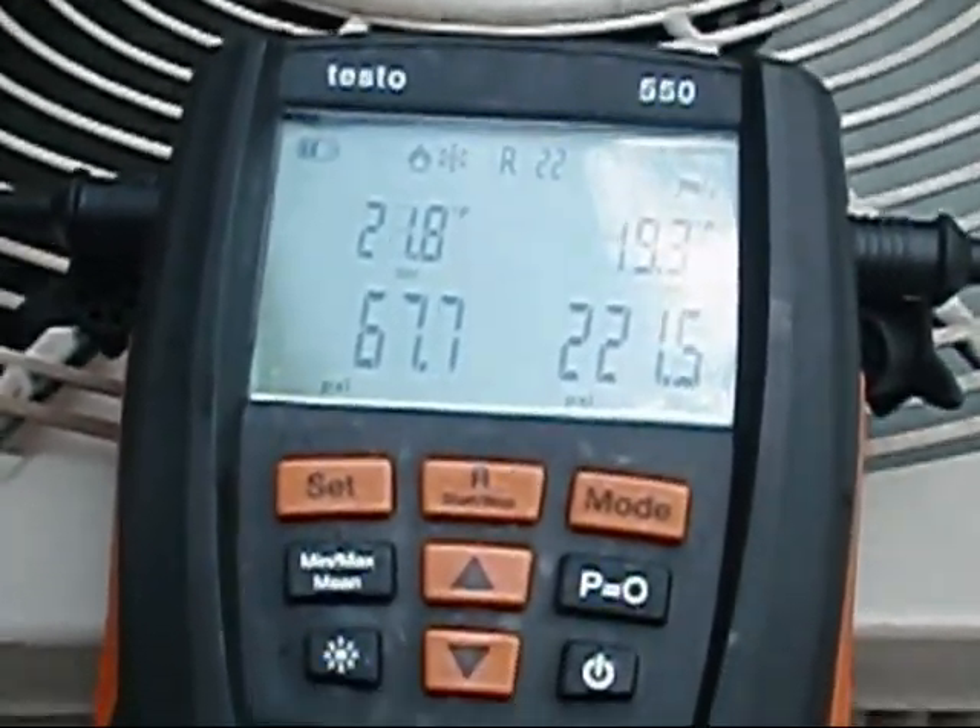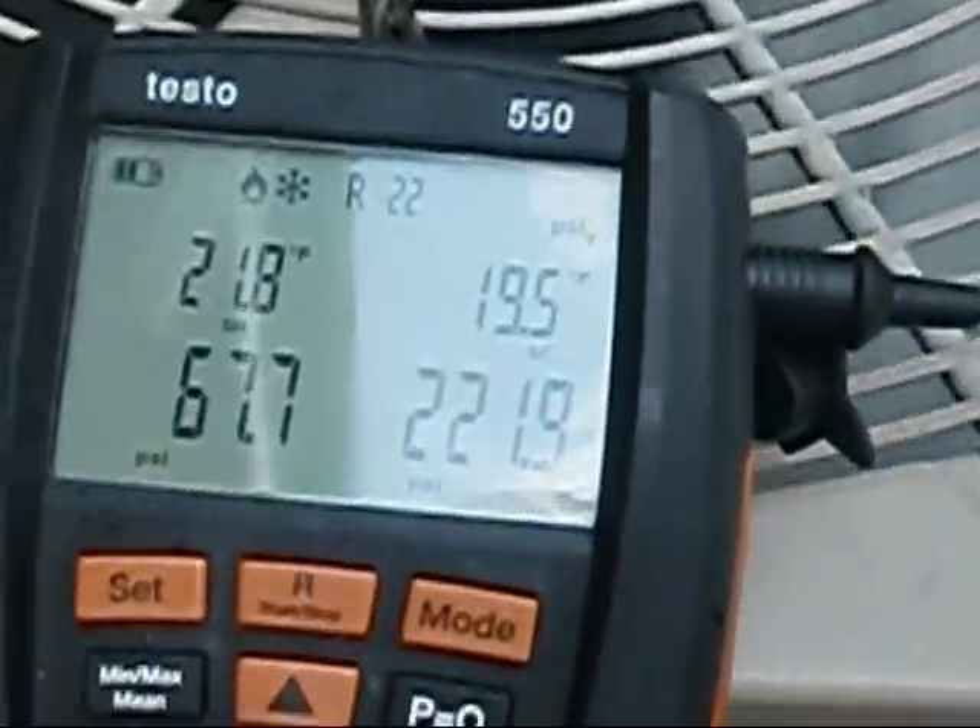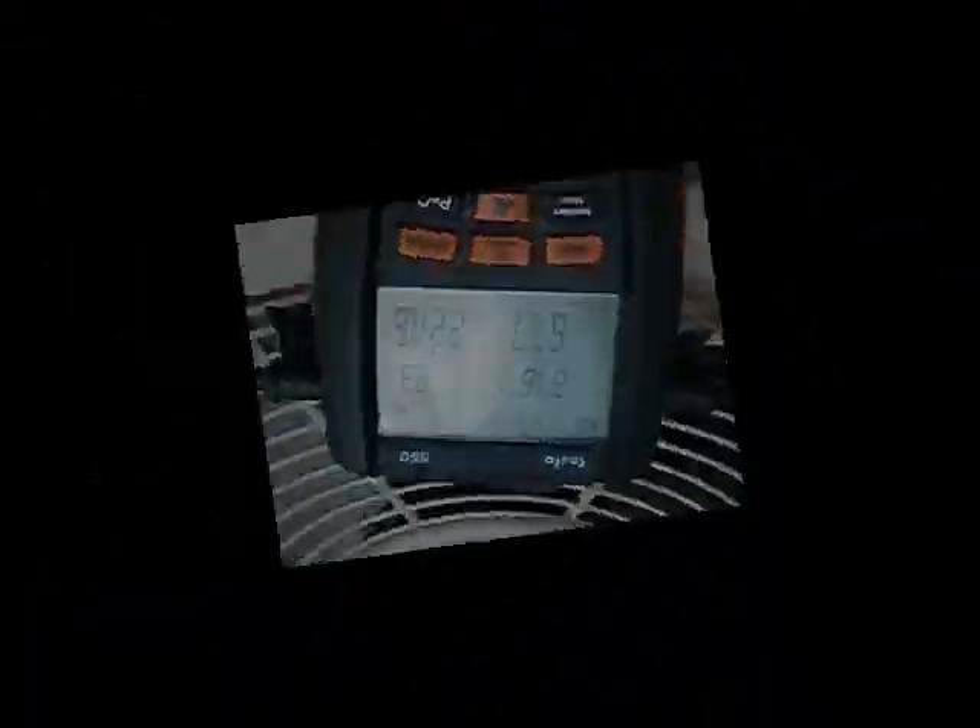I'm right there in the ball park, guys. It says I need 20.9. And I actually used the SRH2 too, and it said I needed 21. So we're right there, guys. All right, y'all.